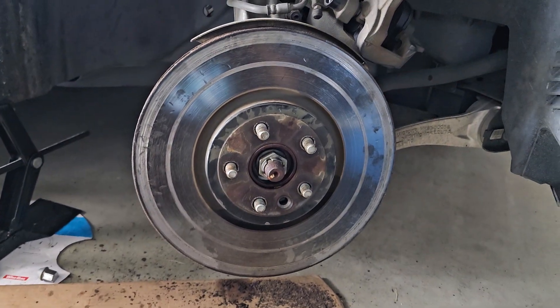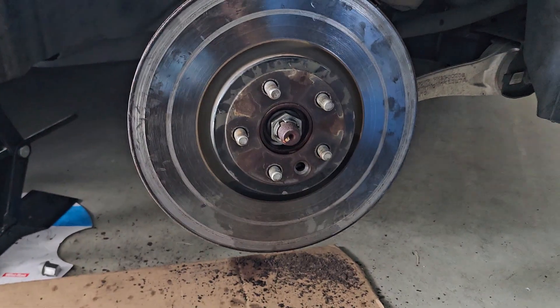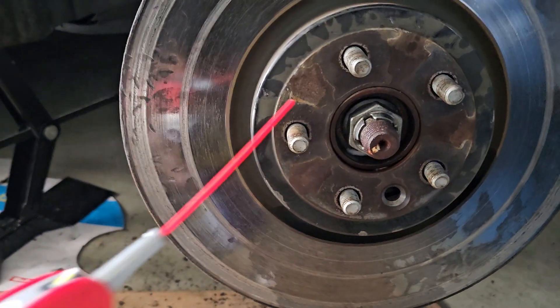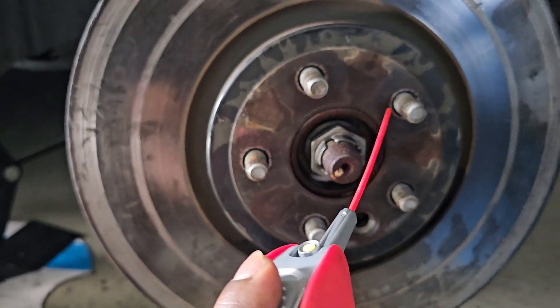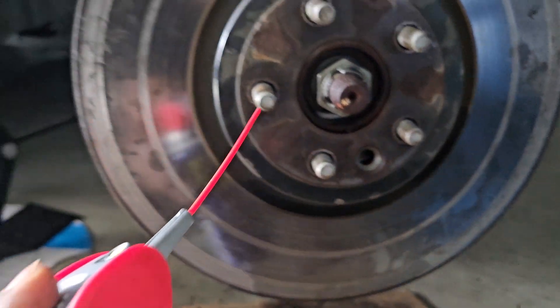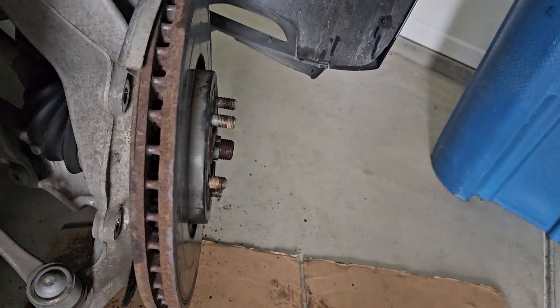You're just gonna use a WD-40 and a hammer — that's it. Use the WD-40, gonna spray around this, spray all right, and then a little some on these five screws.